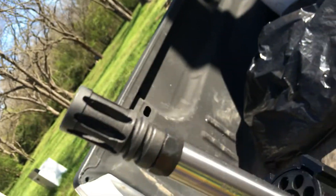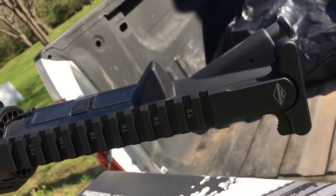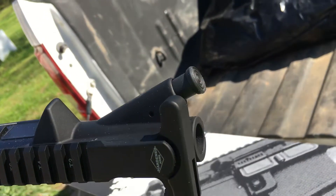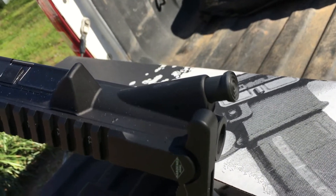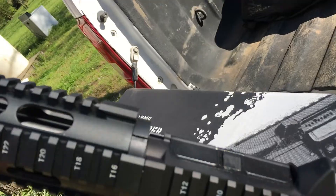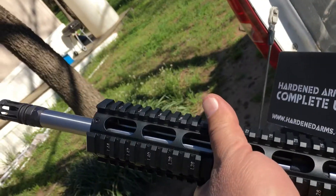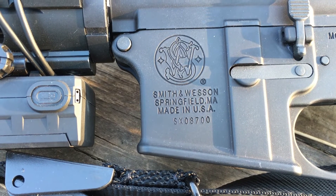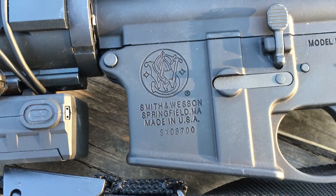The 300 Blackout. Sweet! Look at that — stainless steel. It's got the dust cover, it's got the forward assist. Nice. Can't wait to see it in action. This is my Smith & Wesson M&P 15, 556 / 223.